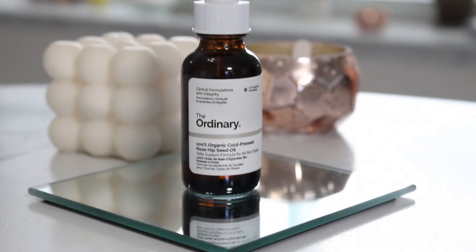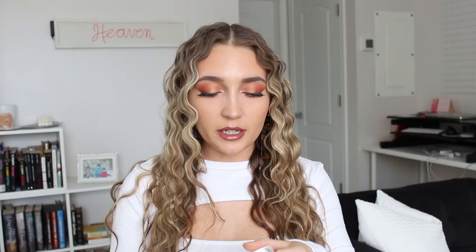The next product is something I've gotten before — it's the EUK 134 0.1% serum from The Ordinary. I still have my other bottle from literally last summer; there's so much product in it. But I really did like it — it's supposed to help with redness. It doesn't completely eliminate redness, but I find my skin isn't as red throughout the day or in the morning or at night because of it. It's a subtle change but it's enough for me, so I bought more even though I don't technically need to open it yet.